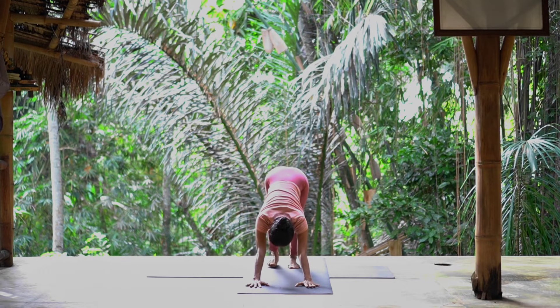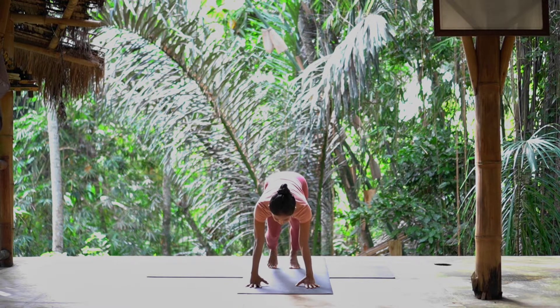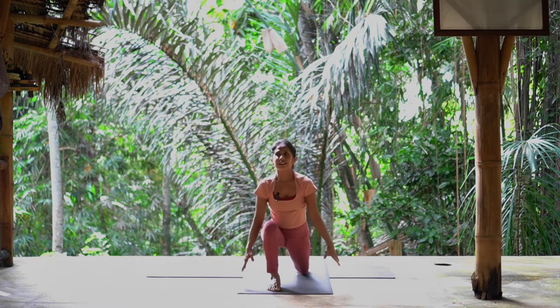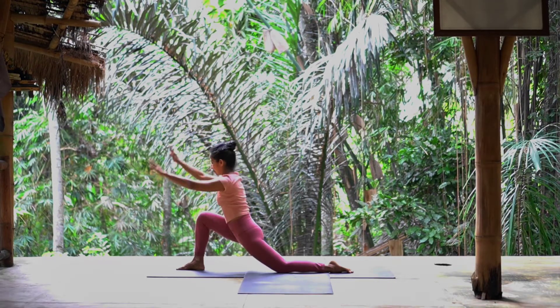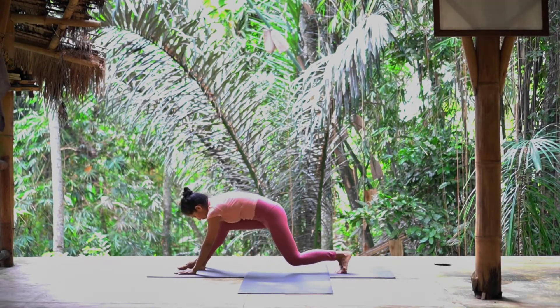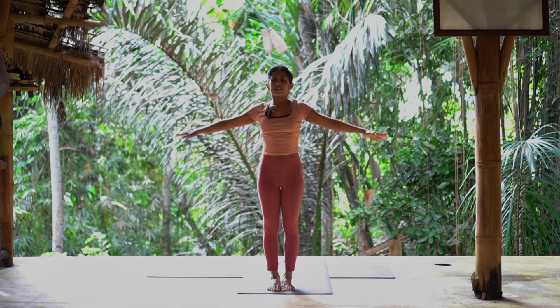Hold here for five breaths. After five breaths, right foot step forward, left knee down. Inhale, arm up, chest up, look up. Exhale, arm down. Close your left foot to the front. Exhale. Inhale, hand up. Exhale, arm by your side.